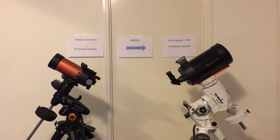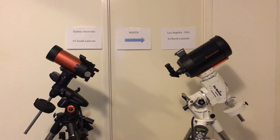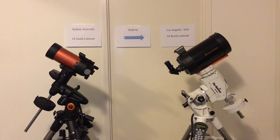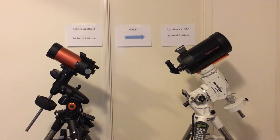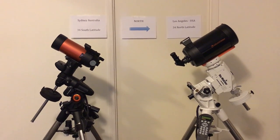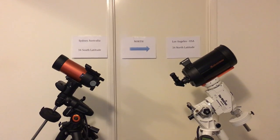This is a demonstration I've been planning for a while, but I needed to have two equatorial mounts before I could do it properly. The mount on the left is the Celestron AVX, which I purchased several months ago, and the one on the right is a Skywatcher EQ6, which I purchased last week. They are both German equatorial mounts, and on the wall behind you can see I've put a little marker indicating the direction of north.